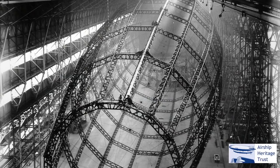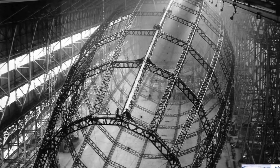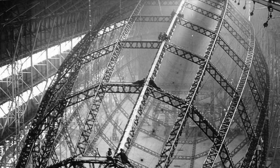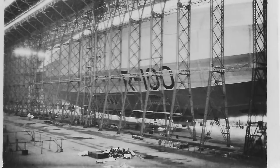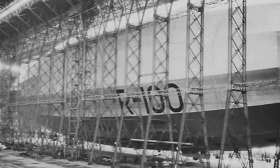The R100 itself was designed in 1926 by Barnes Wallace and it was constructed by a subsidiary of Vickers called the Airship Guarantee Company. Work started in 1926 in the giant double airship shed in Howden in Yorkshire, and over the next three years the 700-foot framework of the ship grew and filled one of the two gigantic shed bays.